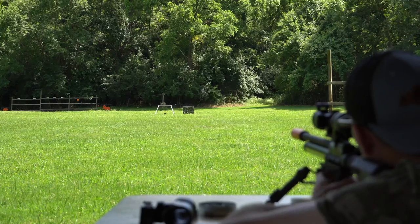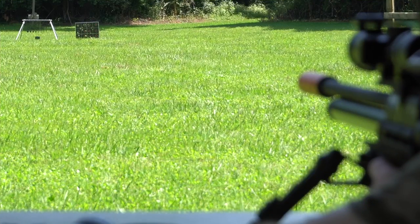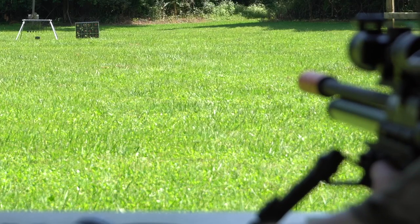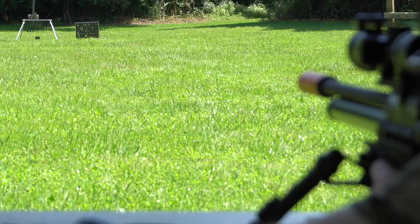.22 caliber at 50 yards — let's see where we're at. There's one. Having to wait for these things to stop swinging. Two. Three.